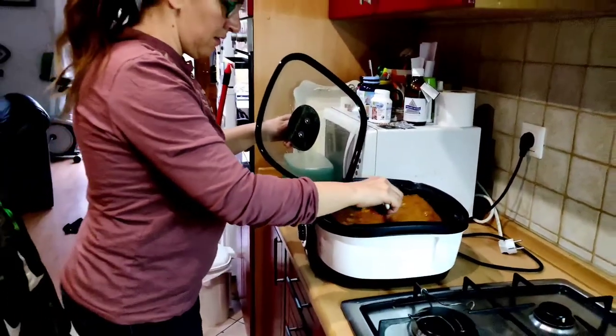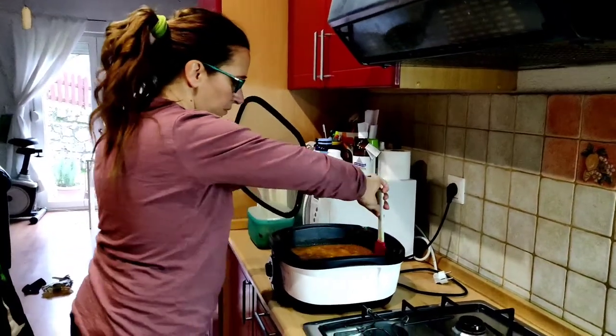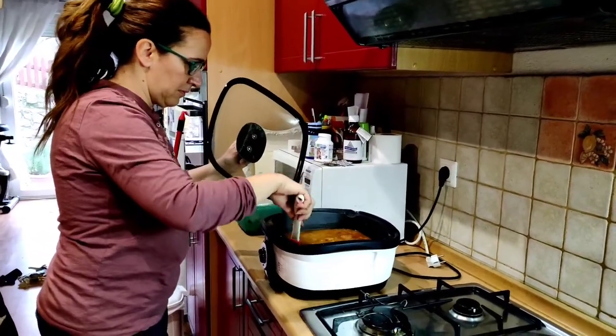We're going to have this today for lunch. Busy making grach.